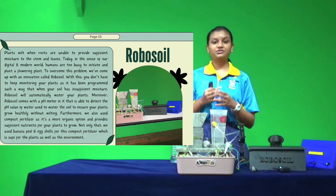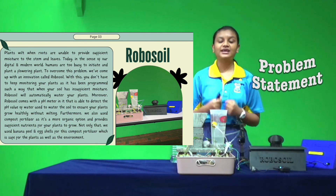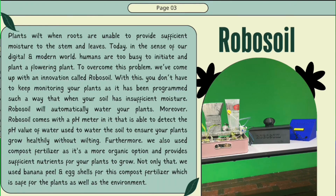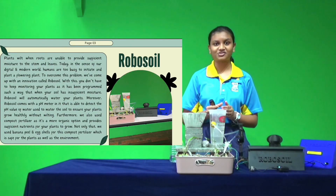I'll be explaining about the problem faced by Malaysians and what our project aims to achieve. Plants wilt when roots are unable to provide sufficient moisture to the stem and leaves. Today, in the sense of a digital and modern world, humans are too busy to initiate and plant a flowering plant. That is why we came up with an innovation called RoboSoil.